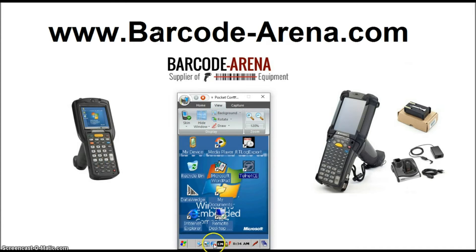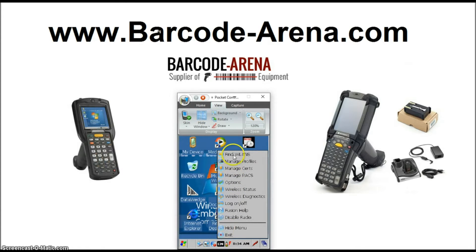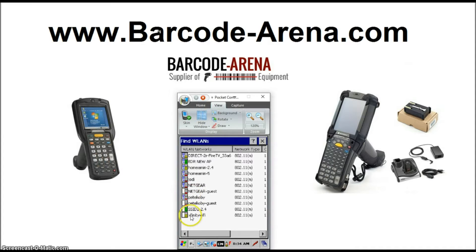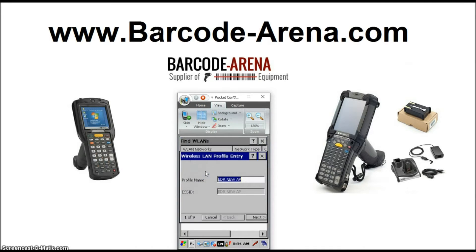Once you've saved it, exit out, and now click your Wireless Fusion Manager again and find your Wireless Local Area Networks. That'll pull up all the Wi-Fi networks in range. When you find your network, tap it once and then tap it a second time and hold the stylus over it to right-click it, and click Create Profile. Now we're in the Setup Wizard.